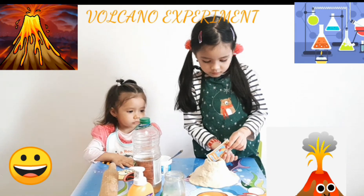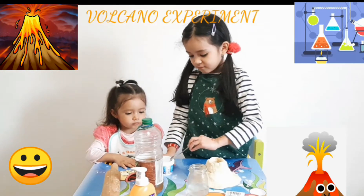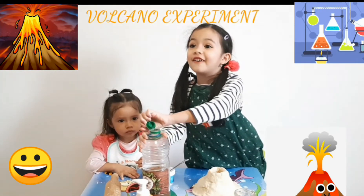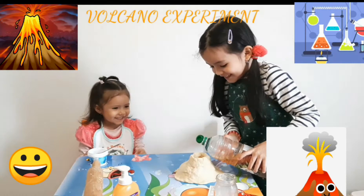Is it coming out? Yes, a little bit. Now add some warm water, and then watch out — get more!